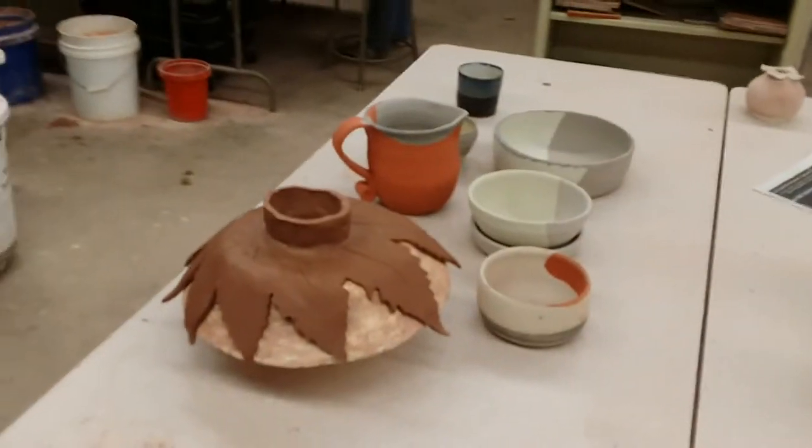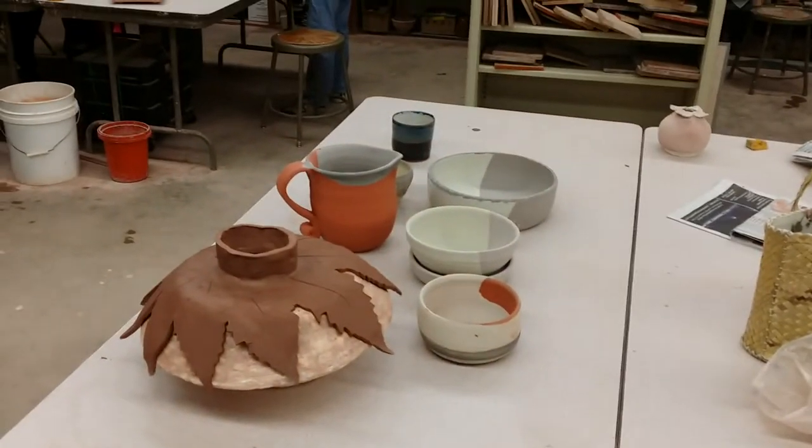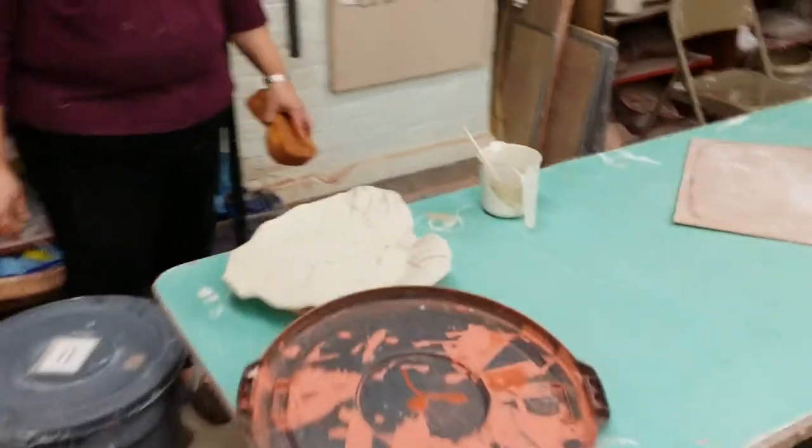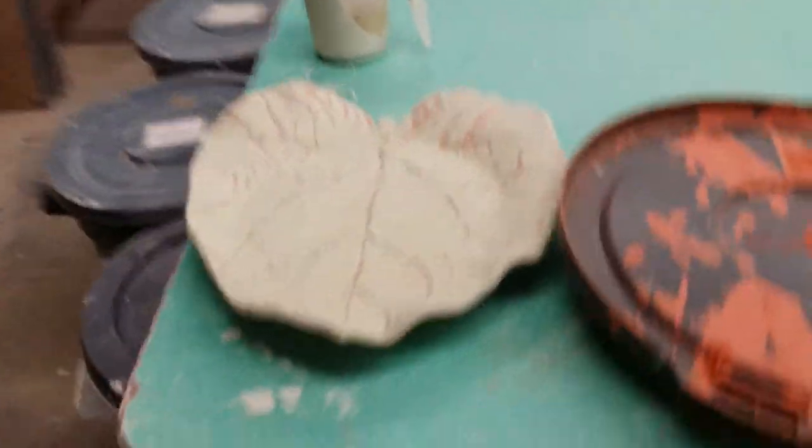That's it. Not much today. My beautiful wife is contemplating how to glaze her leaf. Another leaf. This looks wonderful, honey.